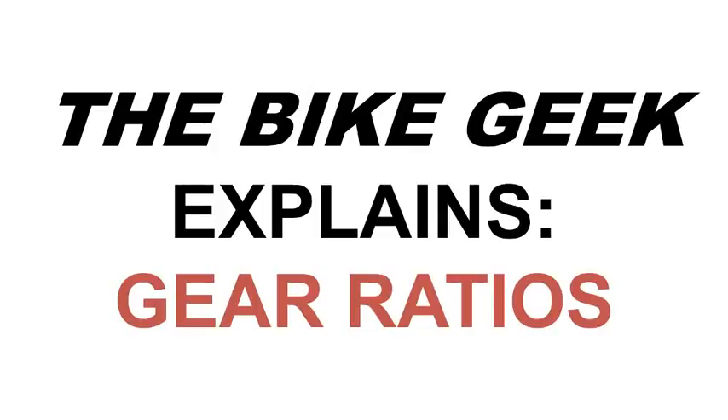I explain different cycling topics that I find interesting and hope you will too. Today, I want to talk about gear ratios, a basic concept that will help you understand your bike better and will allow you to make informed decisions for future upgrades.